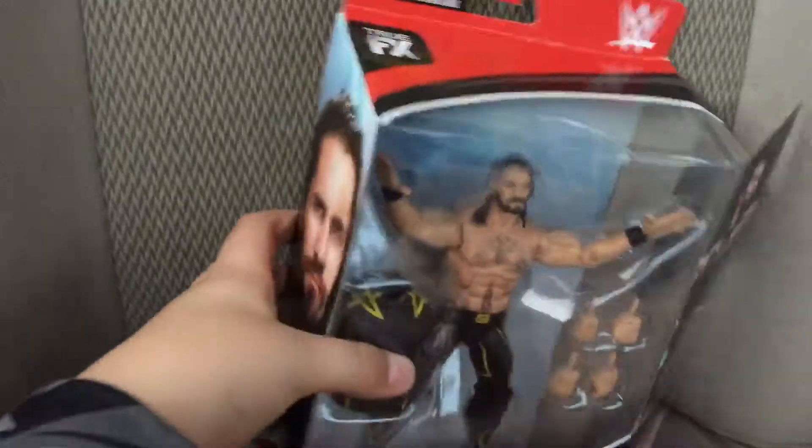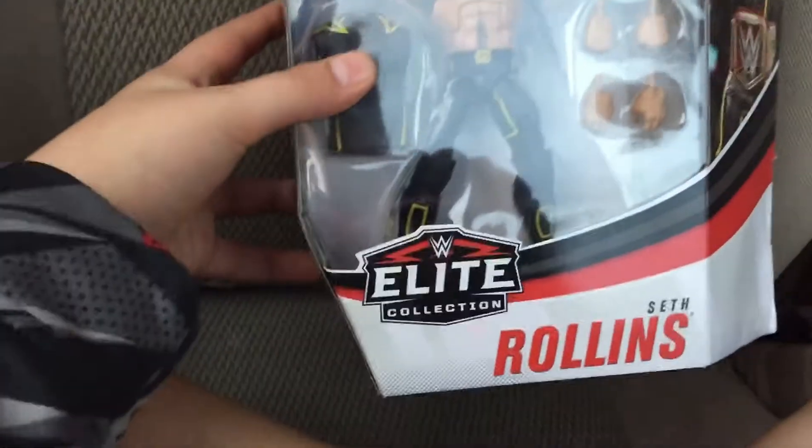Hello guys, today we are doing an unboxing video of TopPick Seth Rollins. So let's get him out of the package here. There we go. So this is TopPick Seth Rollins. So let me get him out. Pop him out there.